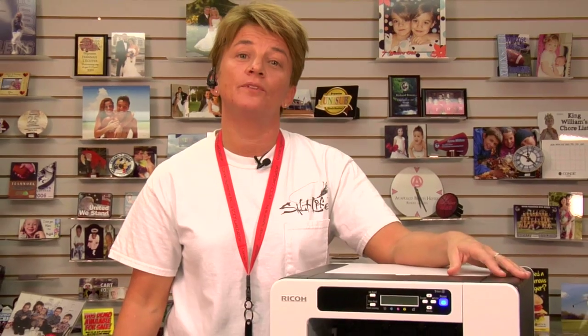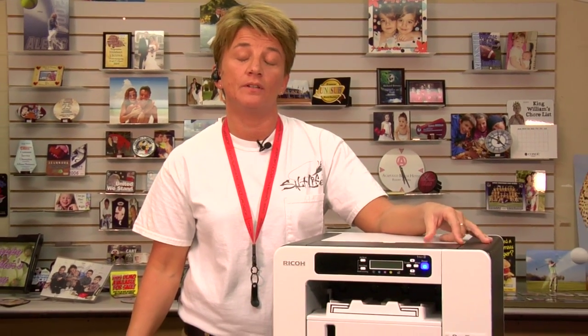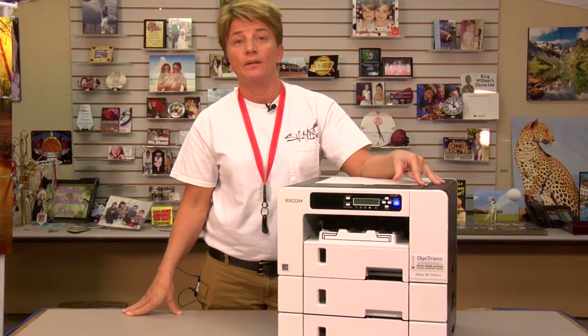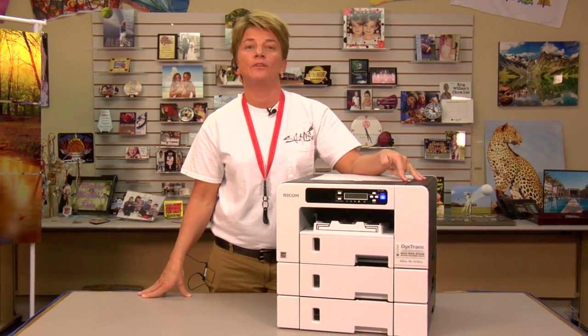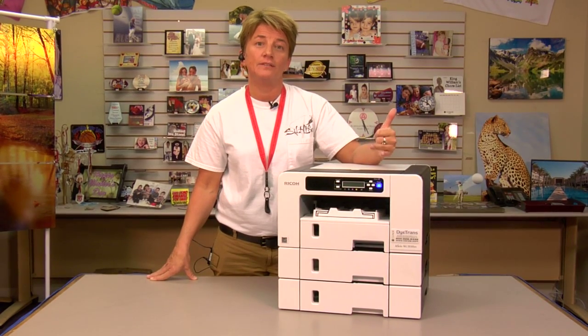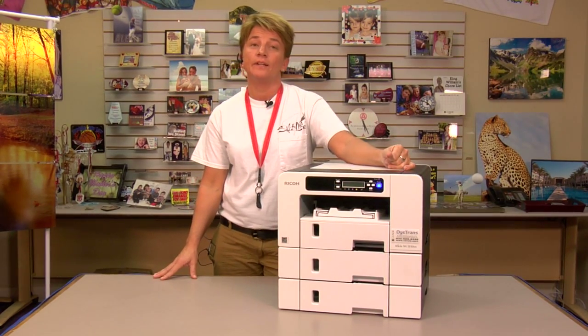Hi, this is Vicki with Condi Systems Technical Support, and I'm in front of the Ricoh 3110. We're going to reset the maintenance tank. If you get a red light that says your maintenance tank is full on the 3110, there's a way to go through the menu and do the reset — resetting the counter.